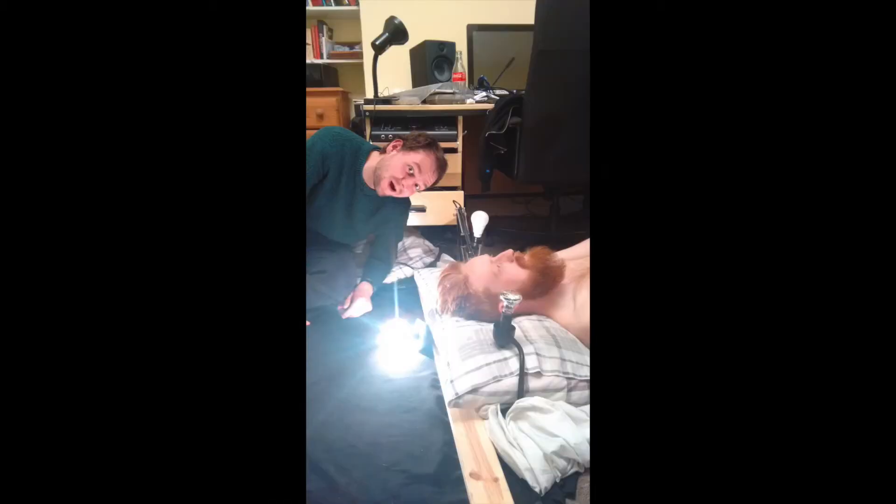This bit is actually filmed on the floor. When we tried to do this in his bed it didn't really work because you could see the floor underneath and it didn't look quite as nice. So we actually filmed it on the floor and tried to recreate what it looked like, even to the point where there's a plank of wood behind the pillow to make it look like he's actually still in the bed.